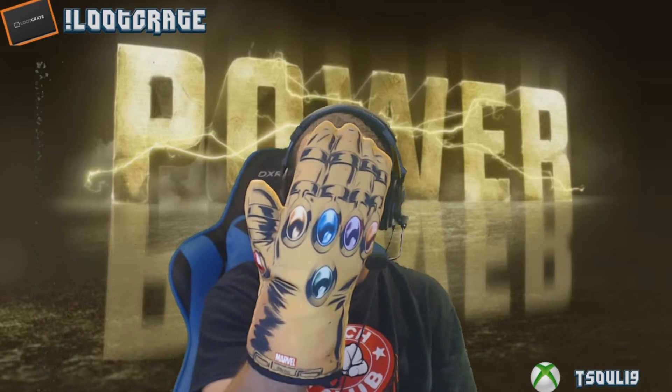The item that she opened and used is actually — my green screen might not pick it up — it's an oven mitt, which is actually pretty cool. I forget the name of this character — I want to say Ultron but I know it's not Ultron. Looking at the description, it's the Infinity Gauntlet. That's what it is — the Infinity Gauntlet.